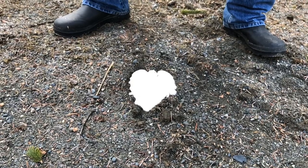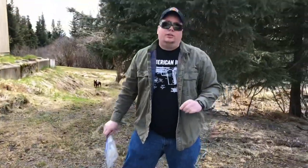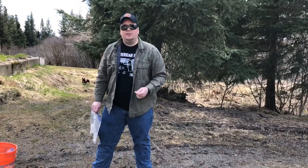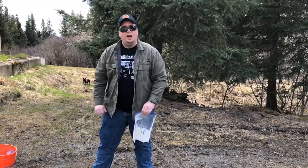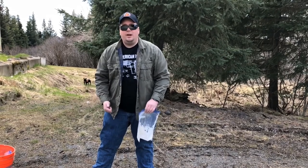The manufacturer recommends 30 to 45 minutes to let that dry, but we're actually going to give it about an hour just because the ground is so wet and we've had some rain recently. I'm probably going to put the bucket back over it and let it rest, and we'll film again in a couple hours when we come out and take it up out of the ground.